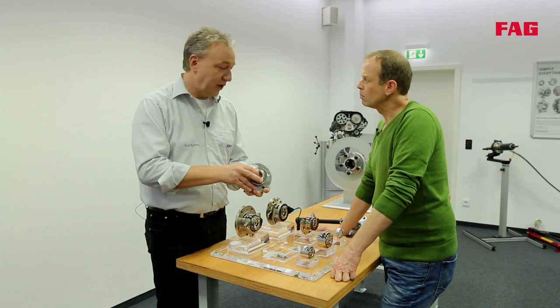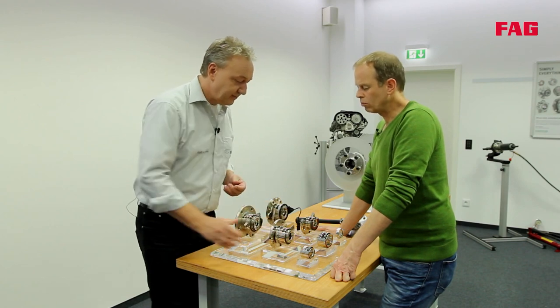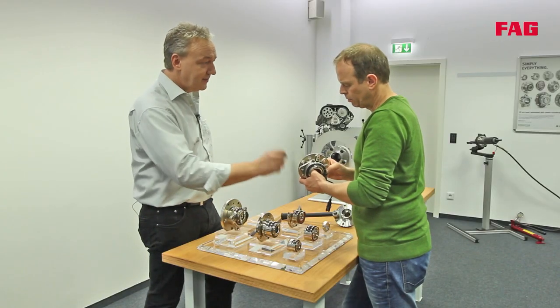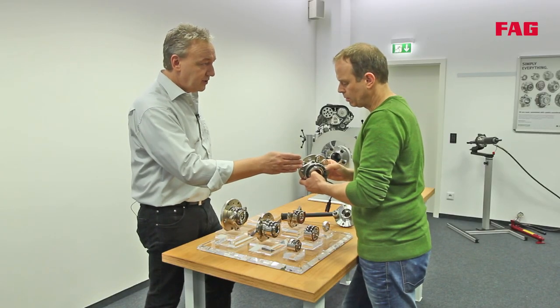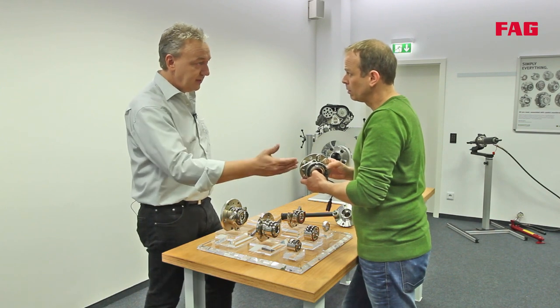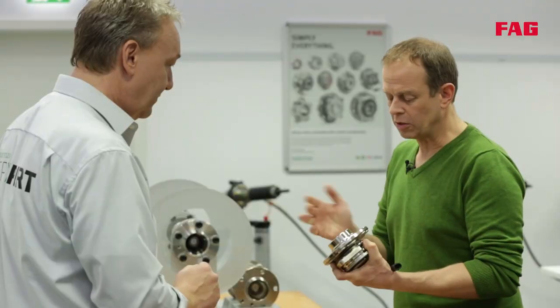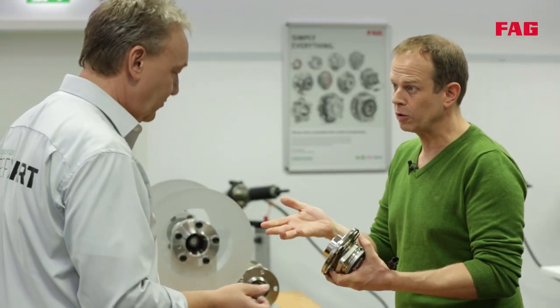Orbital forming means less work for the mechanic — it's quicker, so the job is done faster. The third generation bearing has a flange on each side: one flange is fixed to the knuckle and the other is attached to the brake disc and the wheel, saving even more time during fitment.